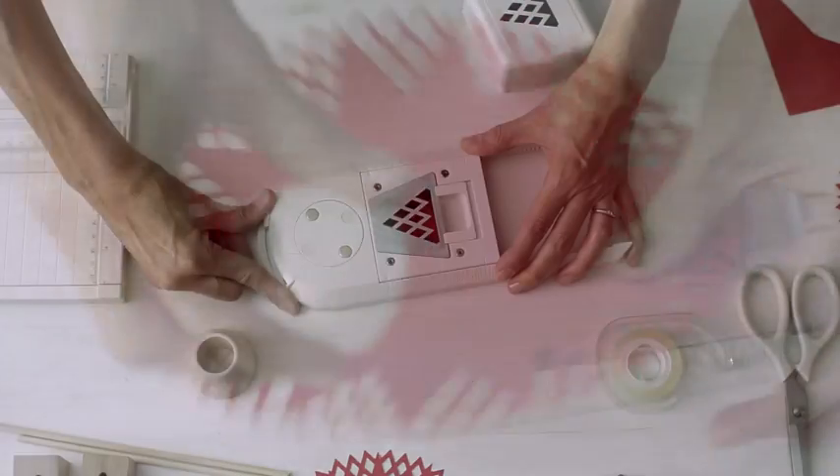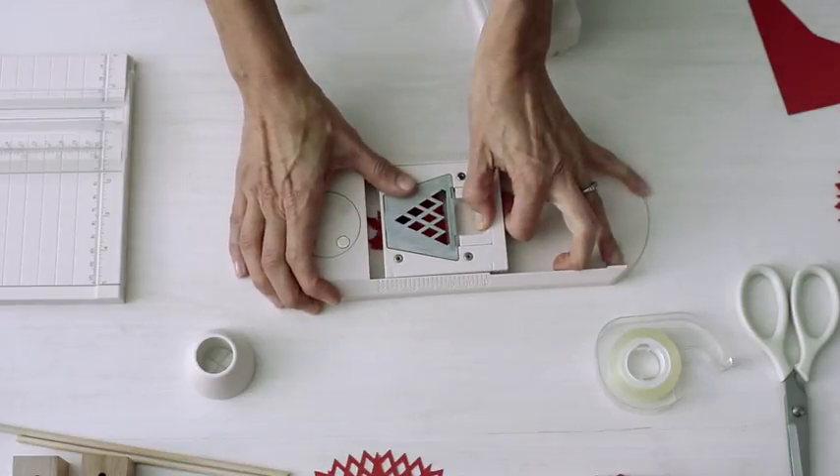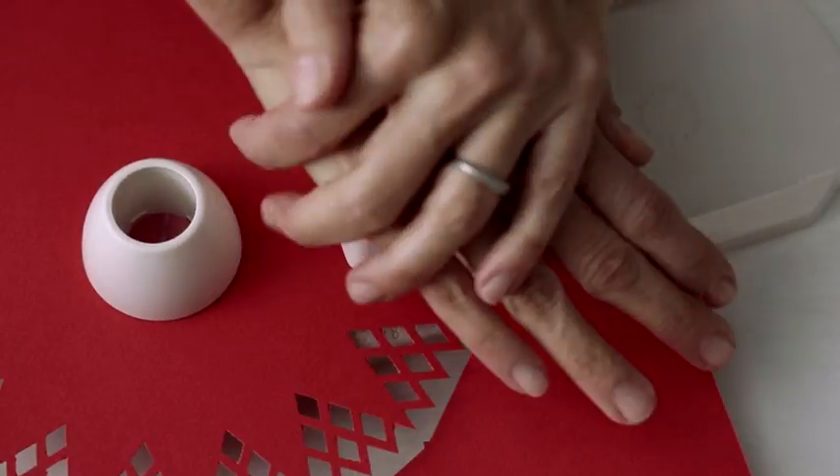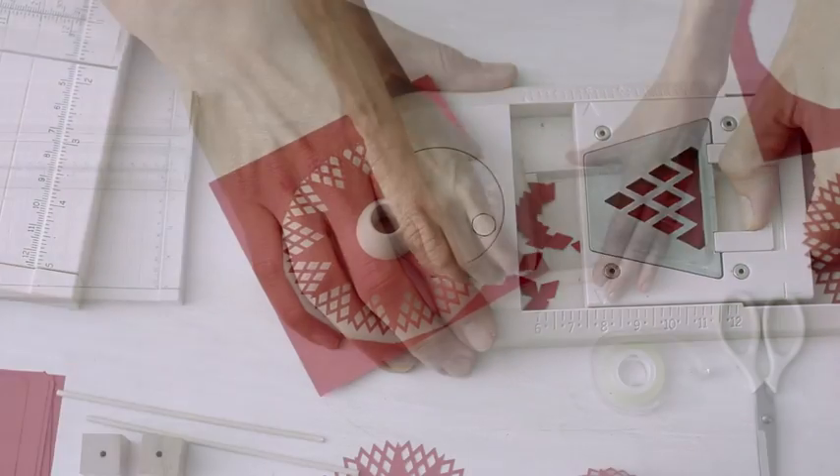Now I'm going to do the next size up. I change the dial here and move this part up to seven inches. Now I'm going to do my eight inch circle.